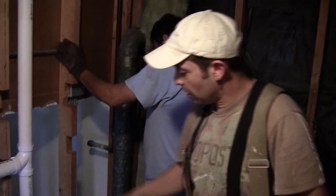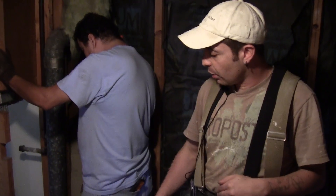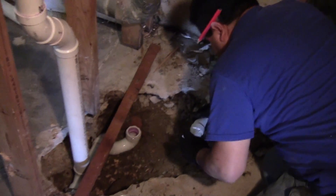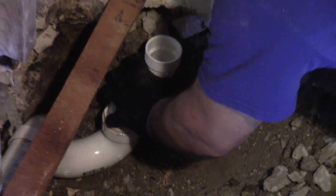When we tore it up, we discovered the leaking right here and the leaking right here in the main pipe. So now we take care of that — dig the hole 24 inches down for the inspector.